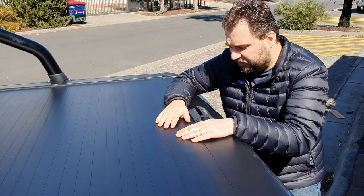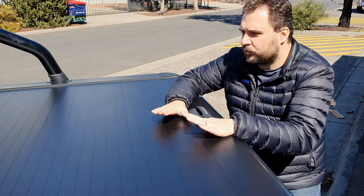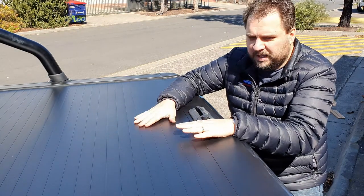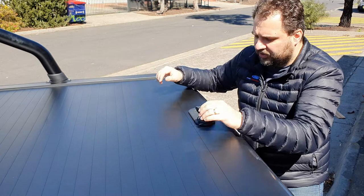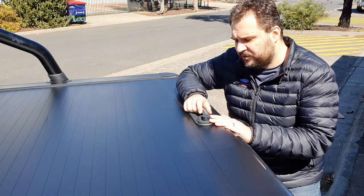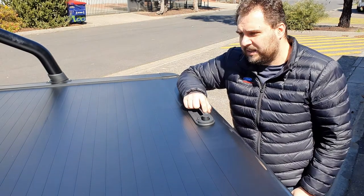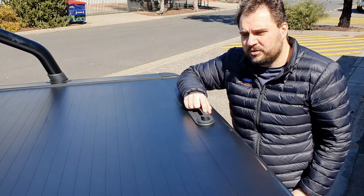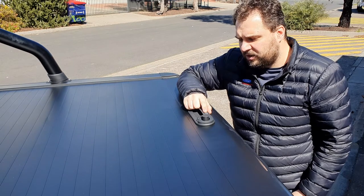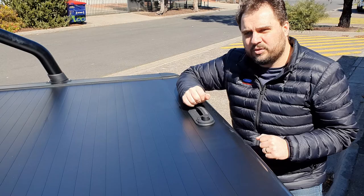Hello everybody, today we're here with a brand new M-Rock fitted up with the Bodyline Roller Cover — beautiful black powder-coated flat rail design, latest generation. We're going to go through a general operation of the lock, the keys, and how to open and close the roller cover.